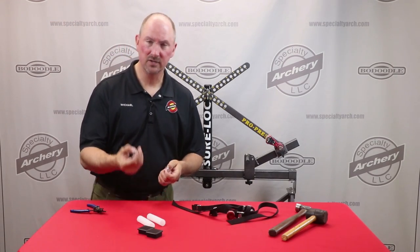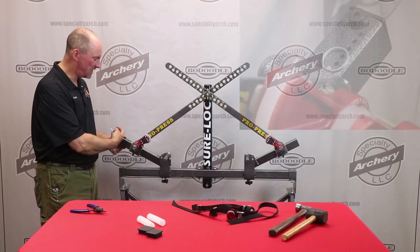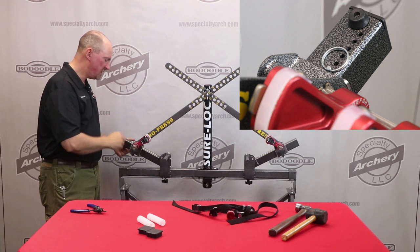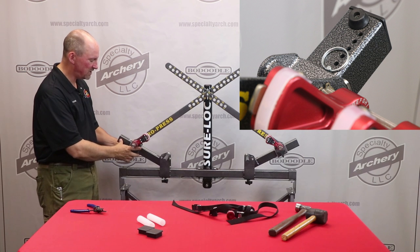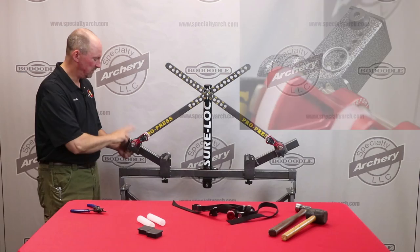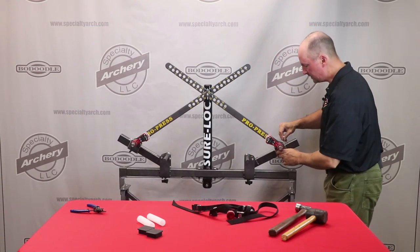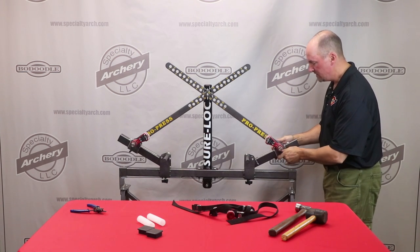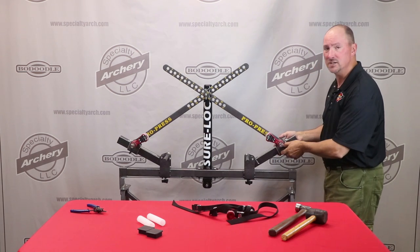The next step is to place the cotter pins in the limb swing arms. Place these on the outside of the limb slider. These are a safety pin to keep the limb slider from being forced up when you're pressing an extreme pass-parallel limb bow. Place those in, and these will be adjusted depending upon which bow model you're using. They're designed to keep that from being forced up on a pass-parallel limb bow.